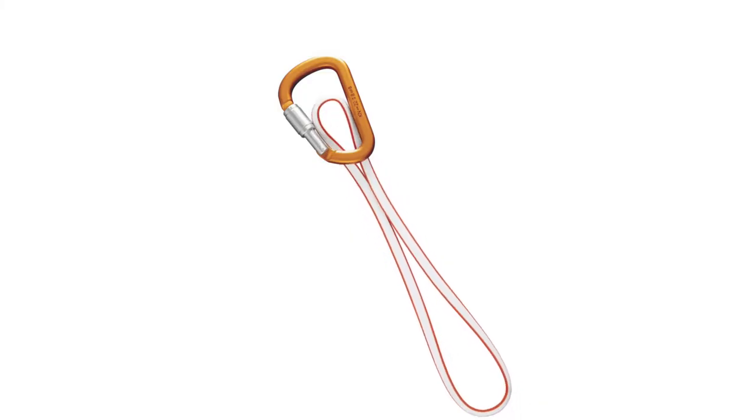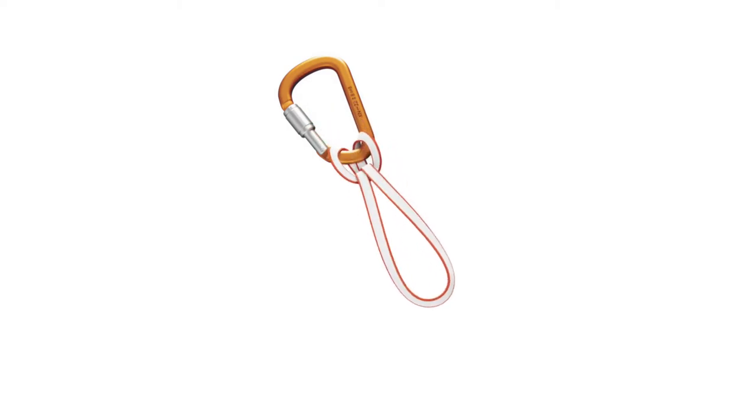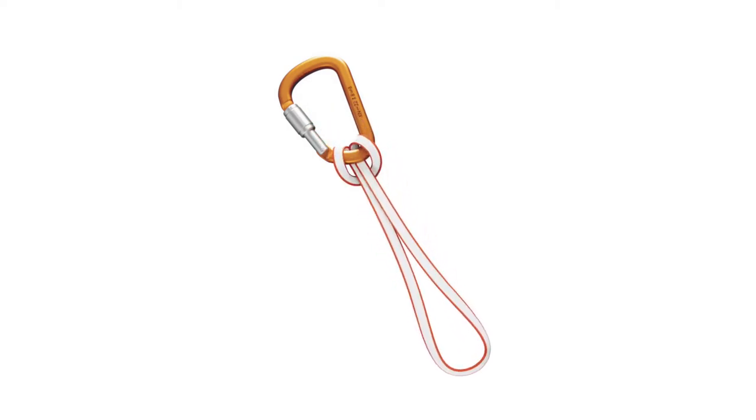To tie it, I simply feed the sling through the carabiner to form a small loop. I then take the other end of the sling and thread it through this loop, pull it tight and then I have a girth hitch around the carabiner.